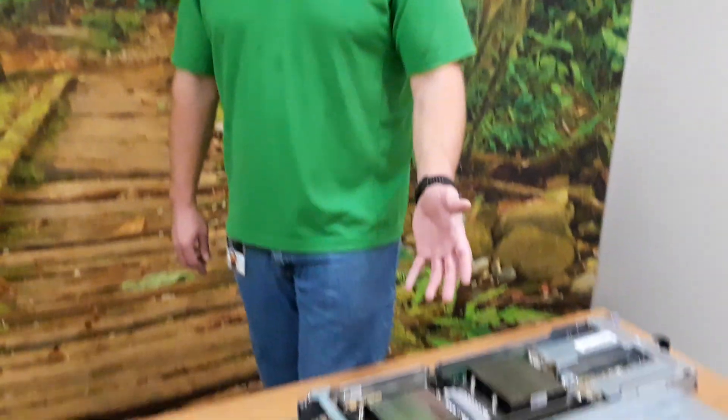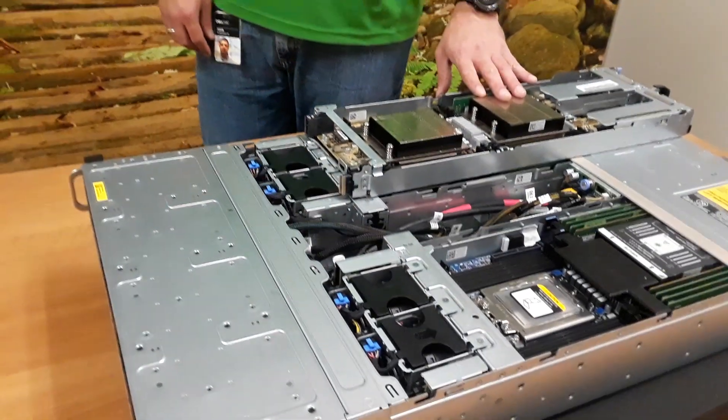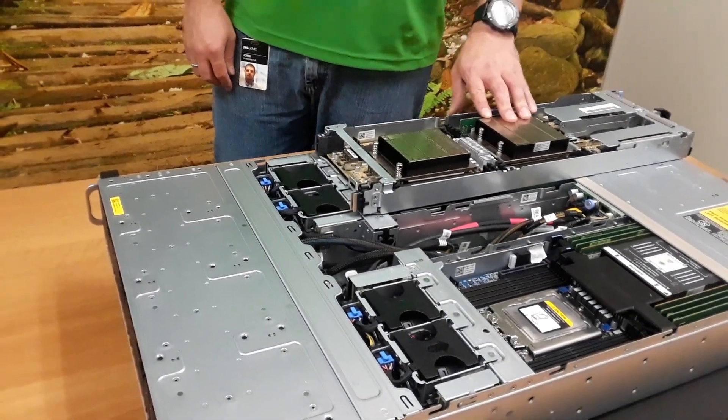I'm John Gubernate, Product Manager for the C6525 here at Dell EMC. So today I want to talk you through this platform. It's our 2U 4-node, now in an AMD flavor utilizing Rome.